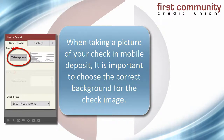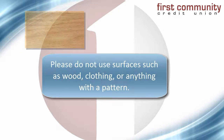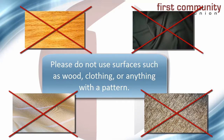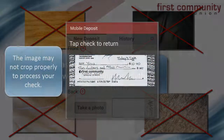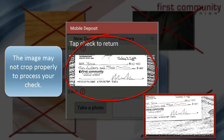The background is an important part of taking the image for your check deposit, so please stay away from any surfaces that are patterned, like clothing, or a colorful chair for example, and even wood. These surfaces are difficult for mobile deposit to process, and your image may not crop properly.